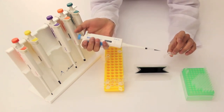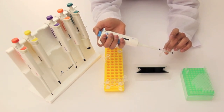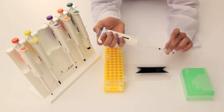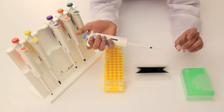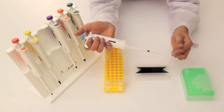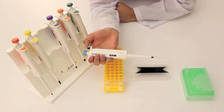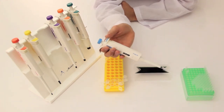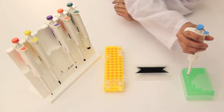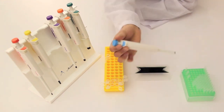What you want to do is insert the tip to the bottom of the tube, press the knob down to the first stop, and then to the last stop to release all the liquid. From there, you can release the knob and secure your test sample. Now to release the pipette tip, all you need to do is press firmly down on the tip ejector, and you're good to go.